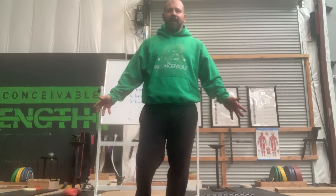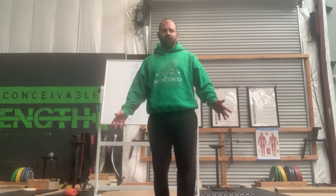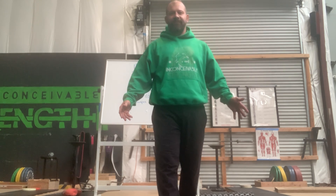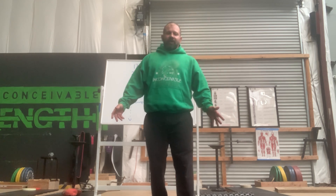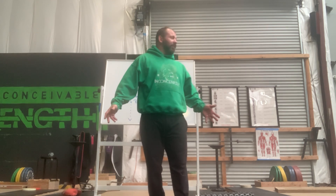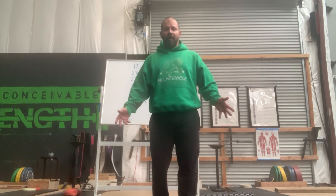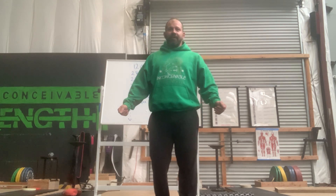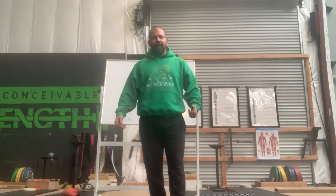Good morning CrossFit and Conceivables friends, family, and athletes. We're here to do the warm-up and movement prep phase for Saturday. It's going to be typically like we always see with a warm-up — we'll go through the general Russian warm-up, and then there'll be a break. Click on another link and we'll go into the movement phase to talk about what those movements look like as well as their adaptations.